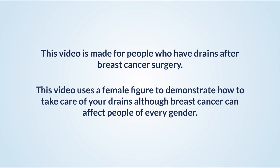This video is made for people who have drains after breast cancer surgery. This video uses a female figure to demonstrate how to take care of your drains, although breast cancer can affect people of every gender.